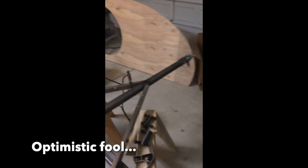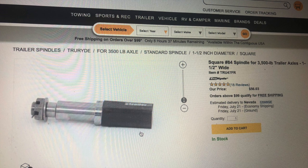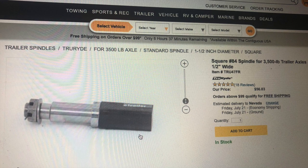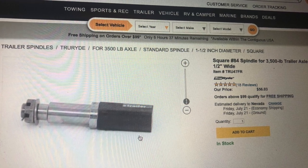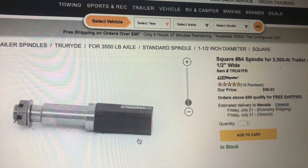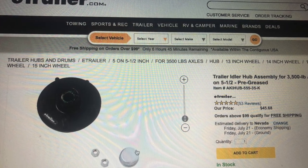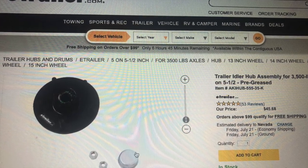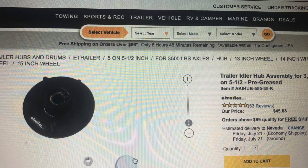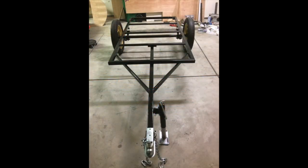To build the axle, I used 2-inch by 2-inch square steel tubing, and then I got these number 84 spindles from eTrailer.com that are made to be welded into that tubing — it made building the axle very straightforward. Since I intended to use Model A wheels, I needed to find a 5-on-5.5-inch hub that would work with those number 84 spindles. Both of these parts I got from eTrailer.com.